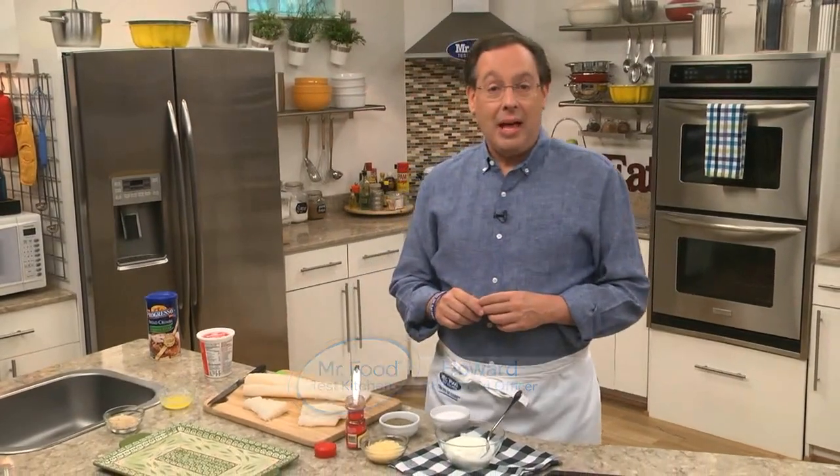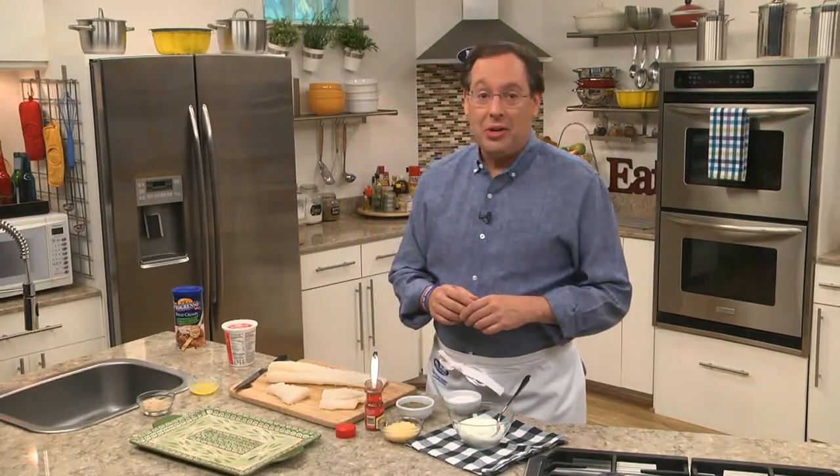With today being Ash Wednesday, Christians around the world are receiving ashes to recognize the beginning of Lent. And beyond the many observances that take place during this time, many of you will be eating a lot more fish. So to help keep things exciting, we came up with a new fish dish that I know you're going to love.